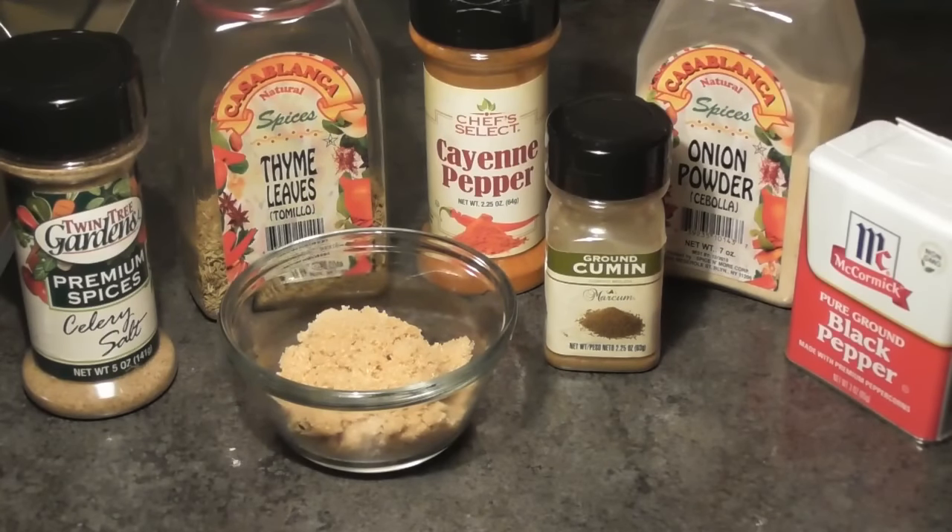Hey guys, Philly Boy Jay here back with another video. Today I'm going to be showing you guys my version of white sausage gravy. I'm really excited because this is a recipe that I've been putting to the back burner for some time now. My subscribers have been requesting that I show them how I make my white sausage gravy for over two years, even on my last channel, and I never got around to doing it. So it's finally here — white sausage gravy from Philly Boy Jay, my version.